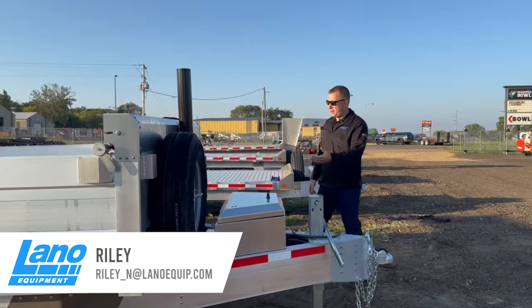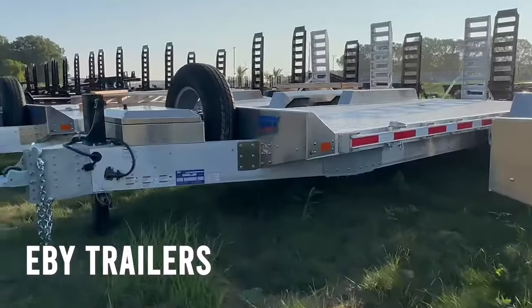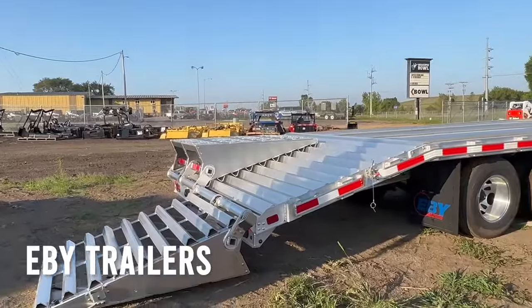Hello, this is Roddy with Lano Equipment. Today we're going to look at the EB trailer deck line that we have: from the dump trailers, to our drop decks, to our goosenecks, and to our deck over trailers.